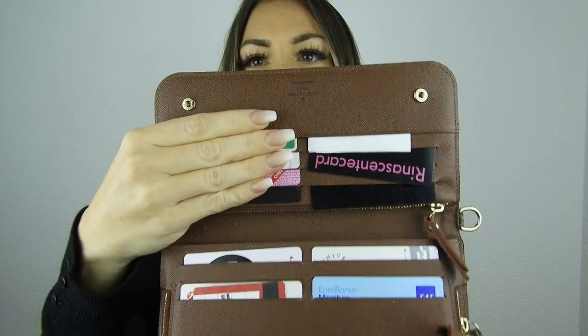The next item also comes in a dust bag. I'll take it out — this one is a wallet. I have three wallets in my Louis Vuitton collection. I don't remember the exact name of this one, but I'll link it down below with the Louis Vuitton website. This is the large Louis Vuitton wallet in the monogram print. As you can see, it has a lot of compartments.